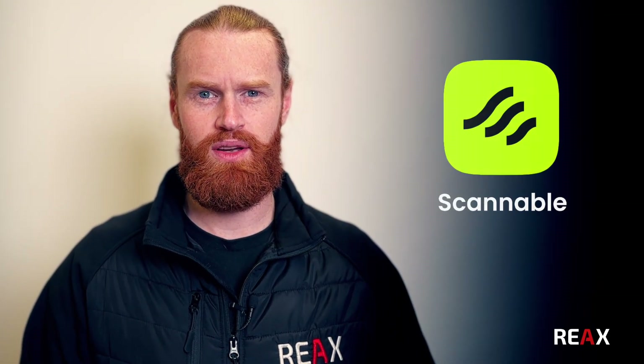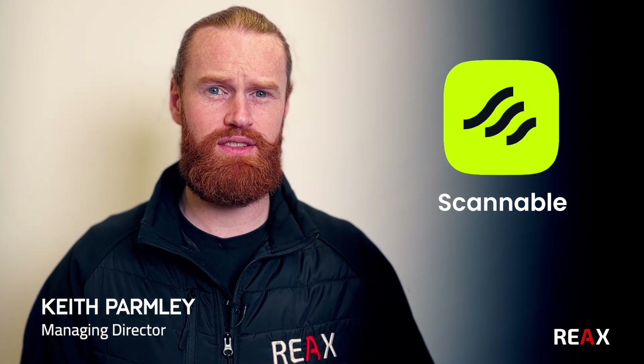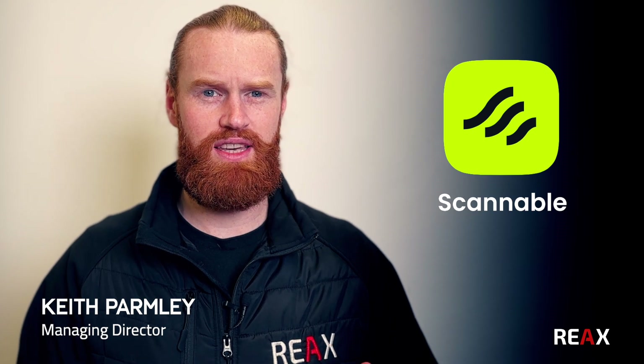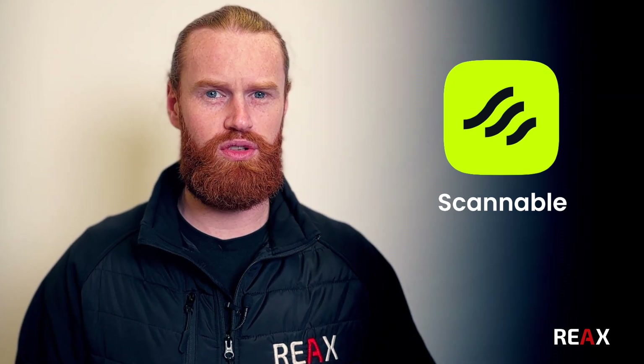Hi everyone. I just wanted to do a quick video around Scannable - what it is, why we're using it at Reax, how it can benefit the centre, how it can benefit people that use it, and the key features and functions. I just want to do a quick bird's eye overview of what Scannable is.